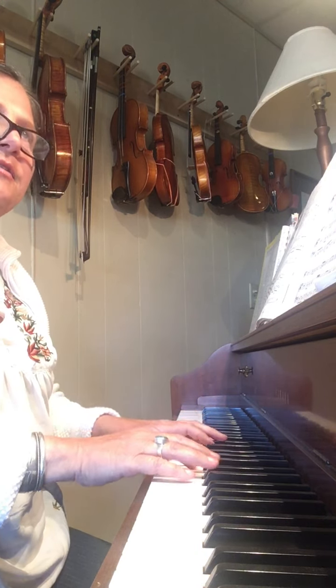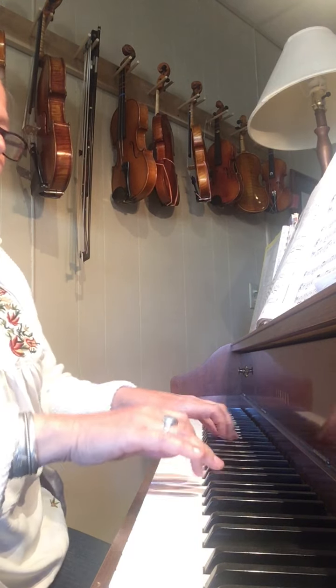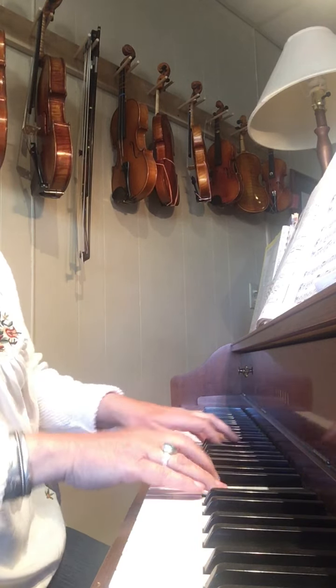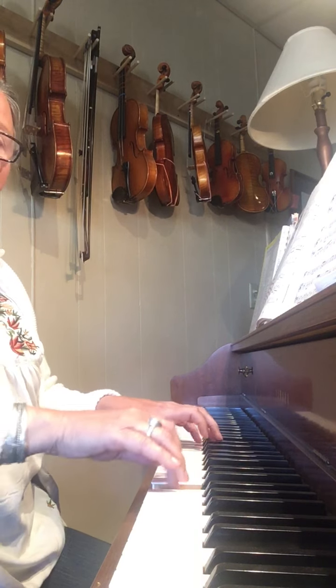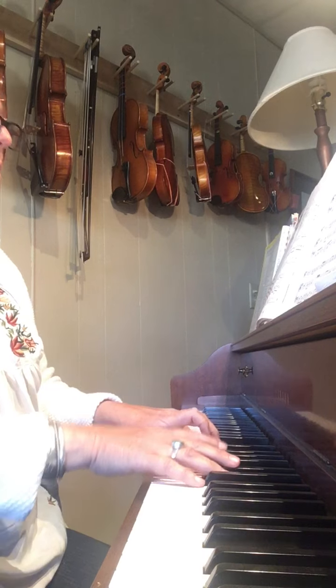Variation C sounds like this. And variation D sounds like this.